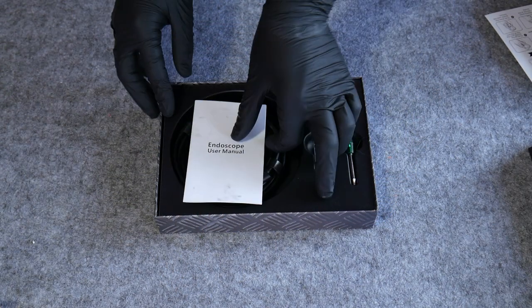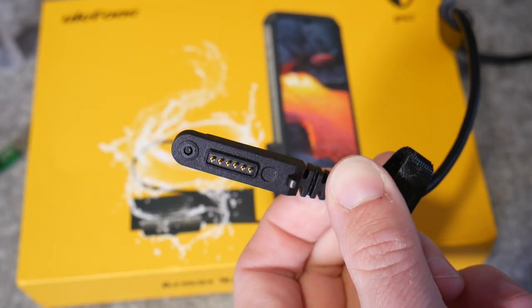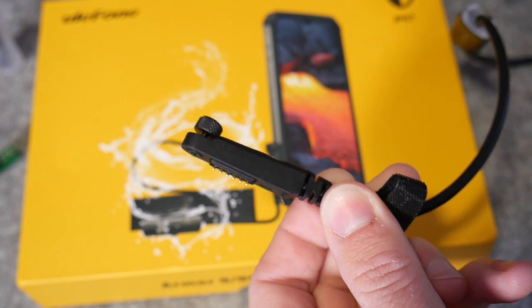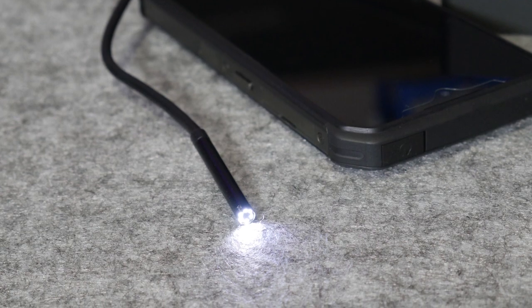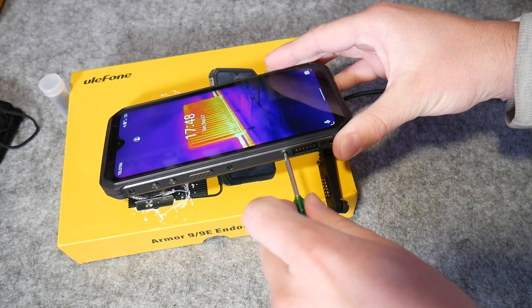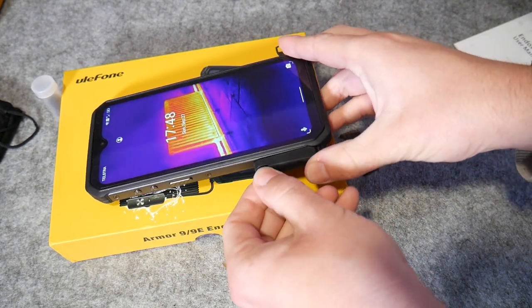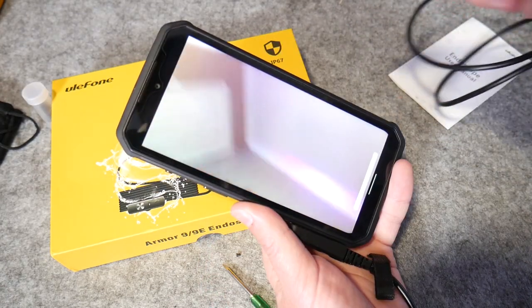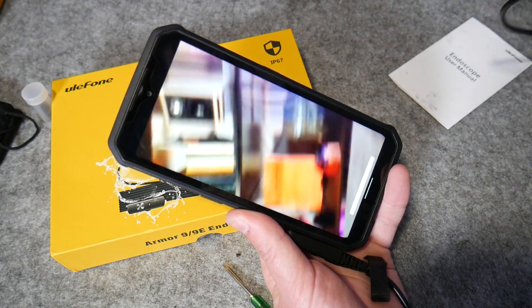Let's check out that endoscope attachment. You can already buy USB endoscopes for smartphones for quite cheap — it's nothing new — but this is the first phone to my knowledge to have a dedicated mounting system for one. This one is also IP67 rated, which means it can be submerged in up to a meter of water for up to an hour without damage. It has a tiny array of white LEDs for illumination, and a tiny screwdriver and fasteners for attaching to the phone, which I feel will get lost pretty much instantly. It's really quite fiddly to attach, which is a little disappointing — I was hoping it would just snap in place.